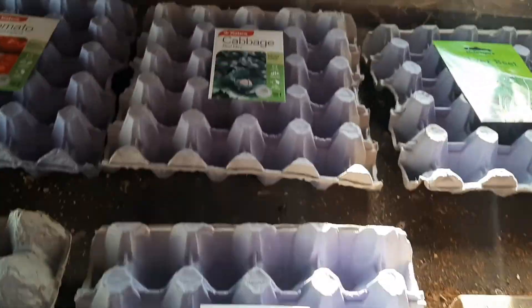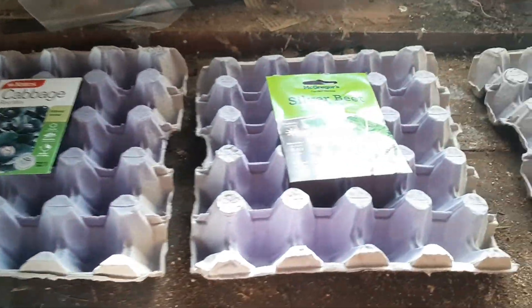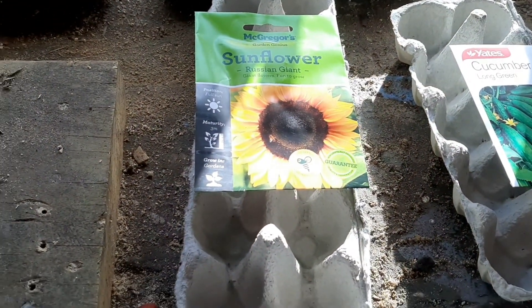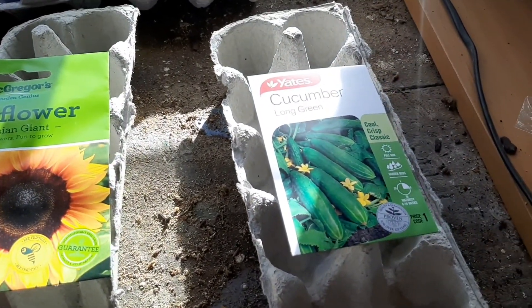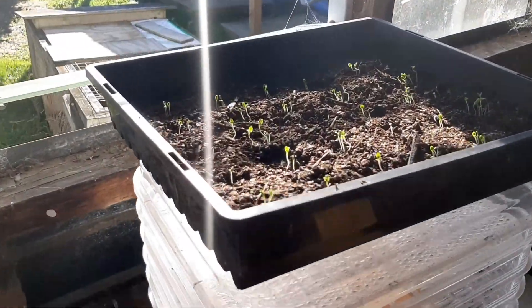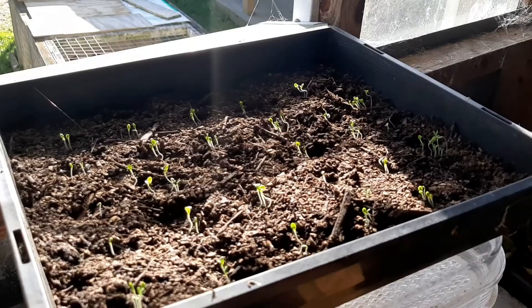Bird's eye chillies, red mini cabbage, silver beet, golden acre cabbage, and got some nice sunflowers to go along the fence line and some cucumbers to go over the trellis. And also up here I planted some lettuce seeds in this germination tray.